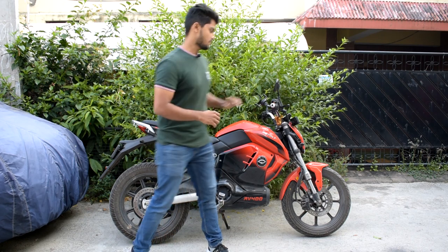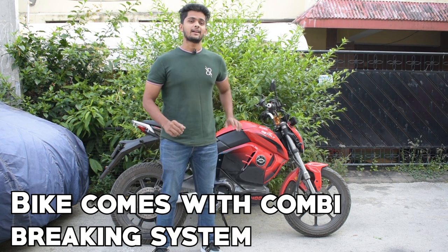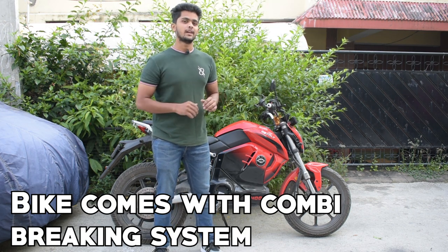Coming to the suspension of this vehicle, it's very good. In city traffic, city bumps, and everything, it handles very smoothly. The next pro is the bike comes with a combi brake which is very useful in city traffic. Overall the bike performs very well and it is quite nimble to ride in the city.